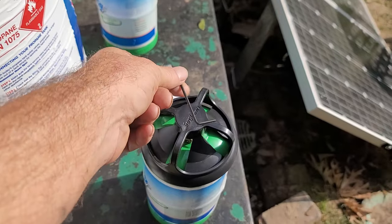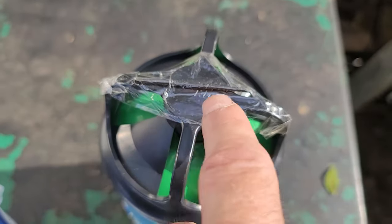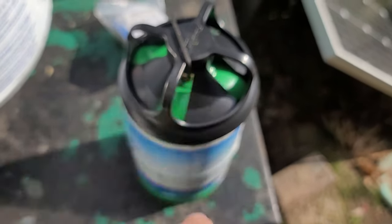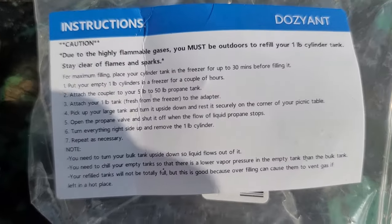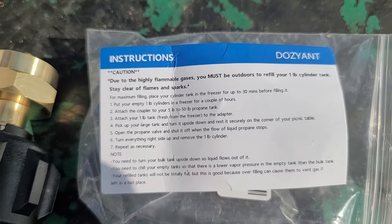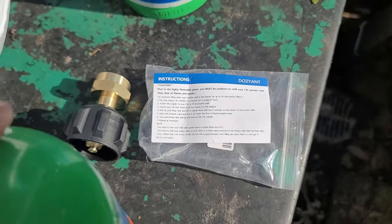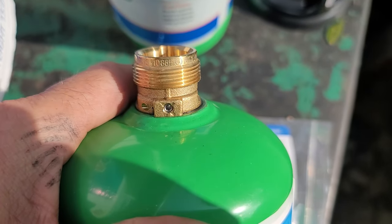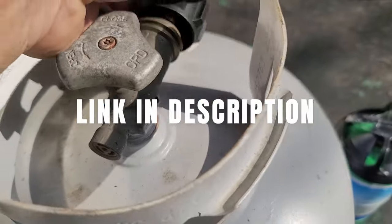I got them unwrapped and it comes with an allen wrench that was taped to this black lid. I'm going to untwist this black cap off. With the adapter valve that I purchased, it comes with a set of instructions and it recommends putting the cylinder in the freezer for a couple hours, but I'm not going to do that. These cylinders do have a bleed valve — that's what the allen wrench key is for. I'm going to attach this to my cylinder now.